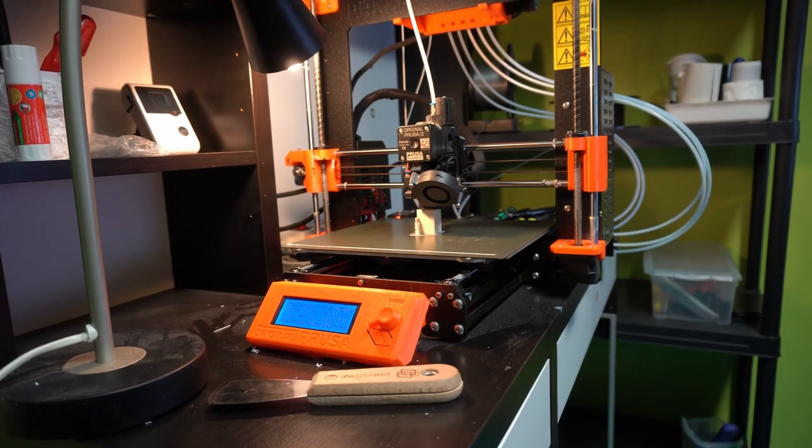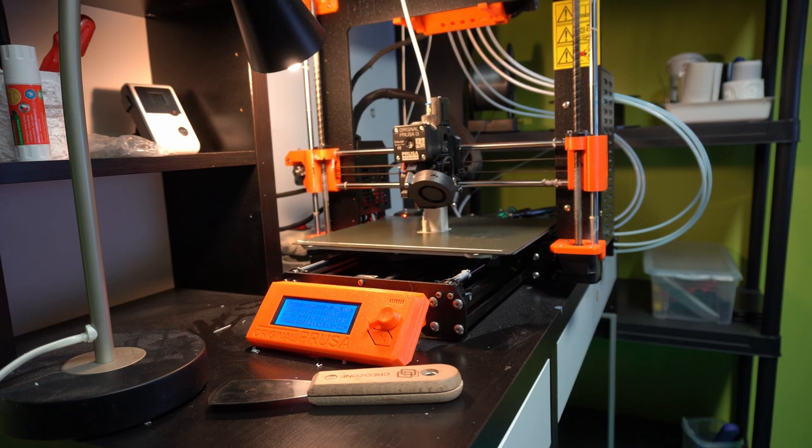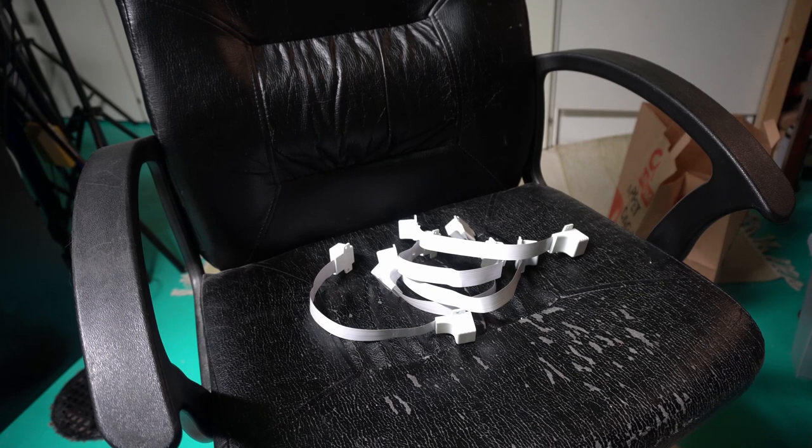I'm 3D printing the single boxes — I need eight of these. I found that printing them one by one actually takes a little less time since I'm around anyway to swap prints. Here's the whole pile of old pass-through cables that have already been removed. It's sad having to redo this, but it shows you should test more before committing to installing something you haven't used before.